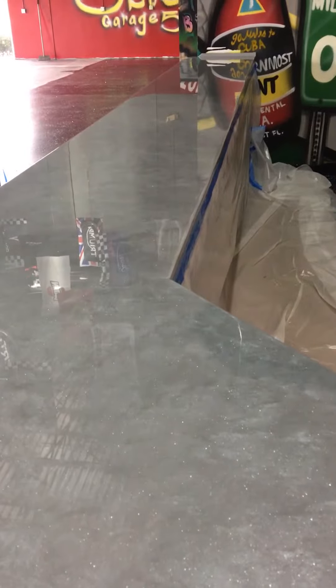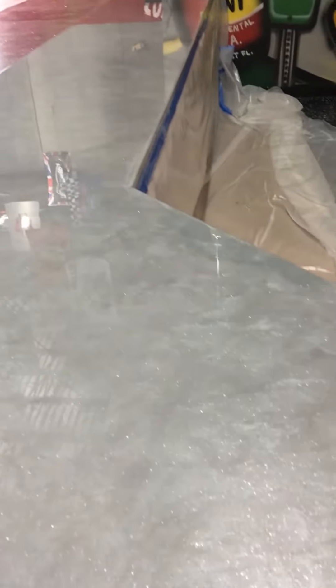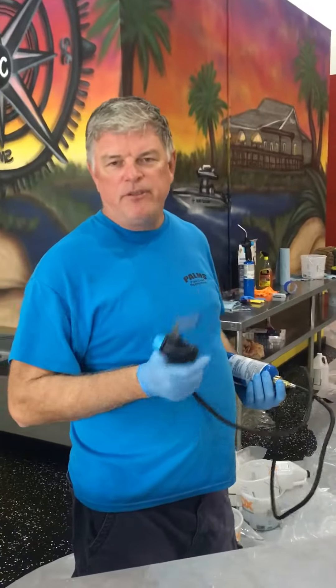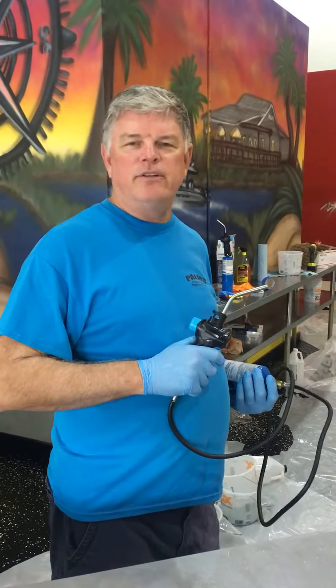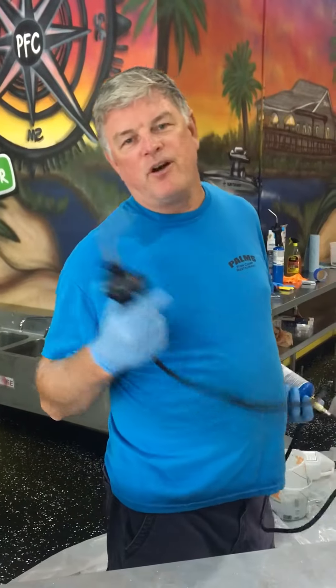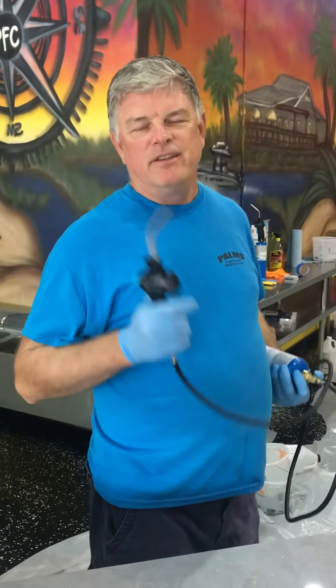And then we are now putting three gallons of clear over the top and torching it. And if we can keep the bugs out of it and the bubbles out of it, we're going to have a good product. I want to thank Mike at Stone Coat Countertops for all the great videos they put out. Just wanted to show one that we've got going on here in Jacksonville, Florida all the way across the United States. Thanks a lot Mike, look forward to seeing more of your videos.